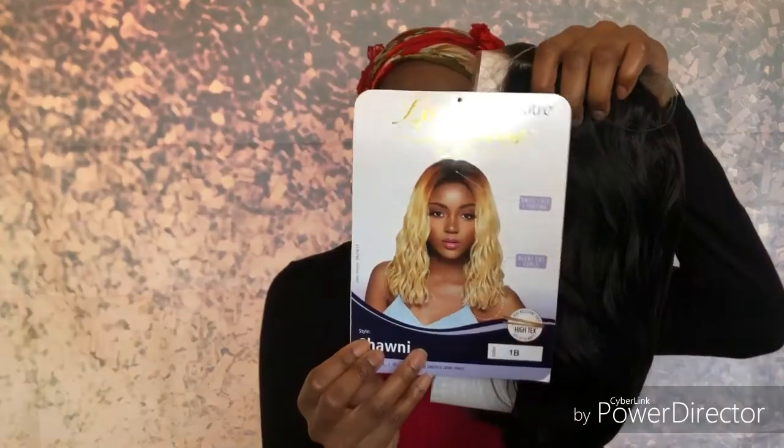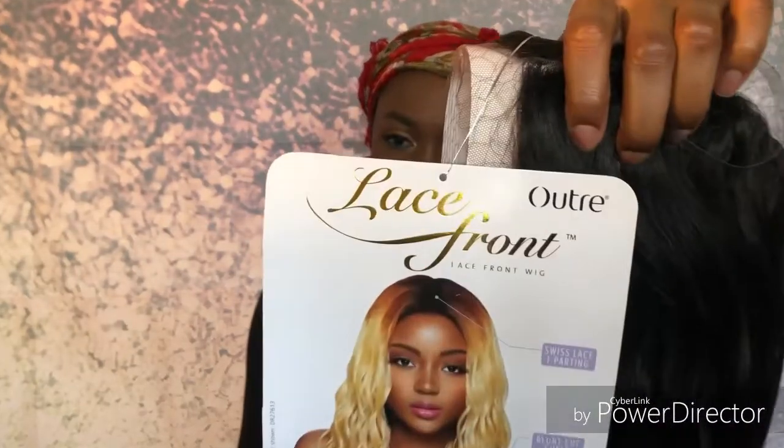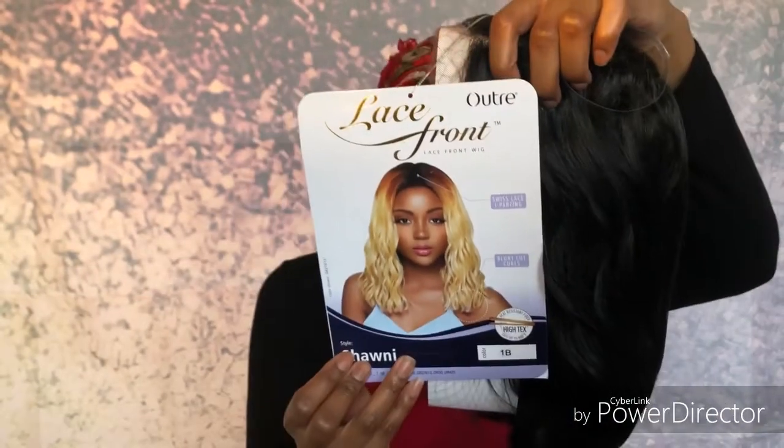Hey YouTubers, my name is Donita and welcome to my channel. Before we get started, make sure you hit the subscribe button down below. Today I will be reviewing the I-Trace synthetic lace front wig in the style Shawnee. It's an oldie but goodie wig, so stay tuned. Make sure you guys check me out on Instagram at Donita underscore P — I will post updates on there as well.